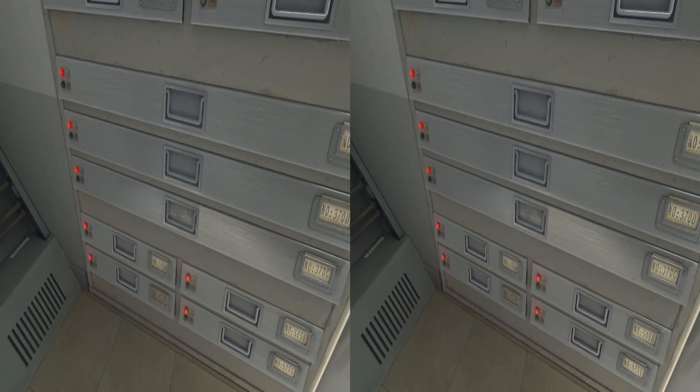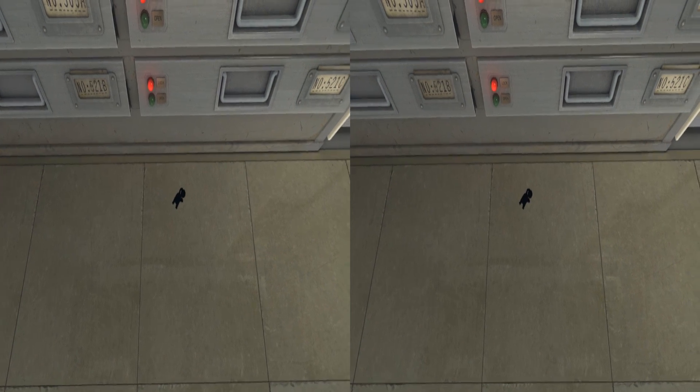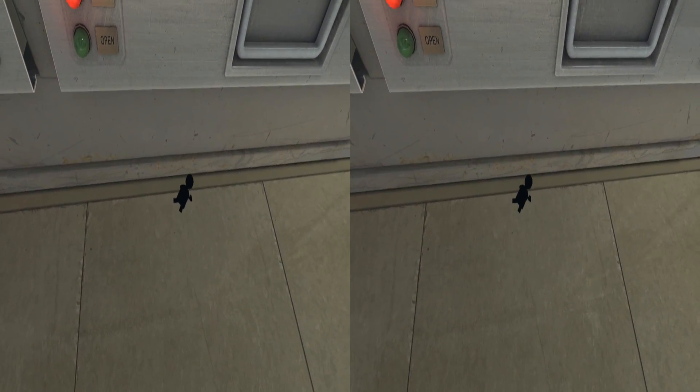Please locate the service bay door lever and pull it. Hey, come here. You made it! Good job, little buddy. You can do it — pull the lever, I believe in you.